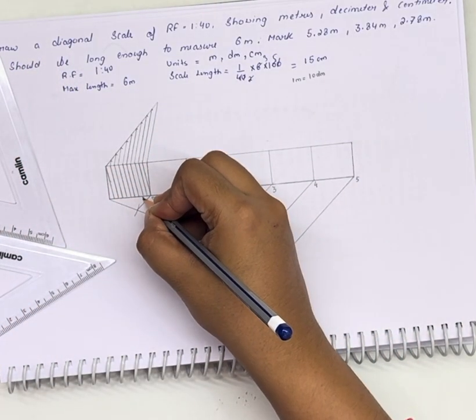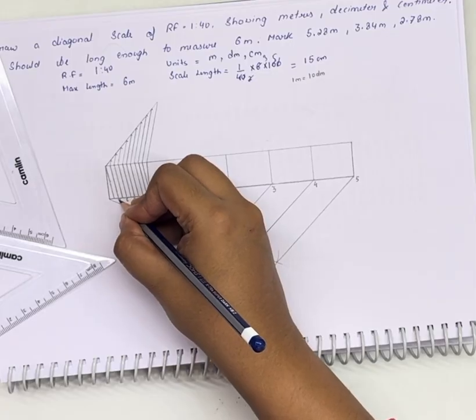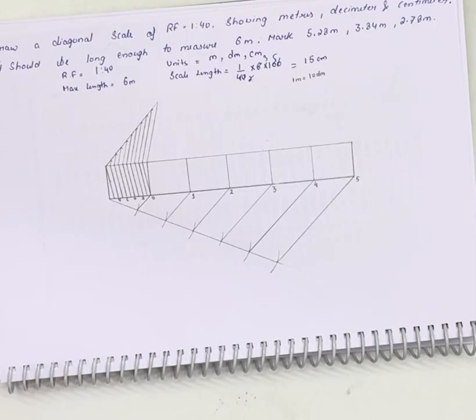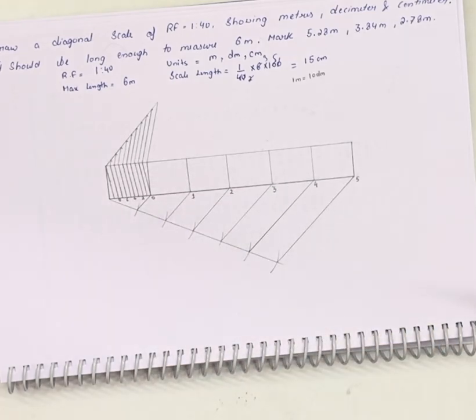Markings 0, 2, 4, 6, 8 — these are showing the divisions of decimeters. Now we need to divide this line in centimeters. This was of 2 centimeter length. So if we divide it into 10 equal parts, each part will be of 0.2 centimeters, that is 2 mm.